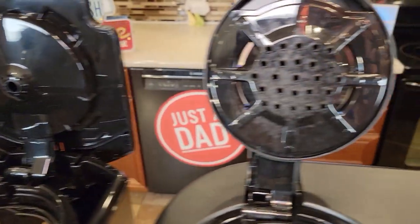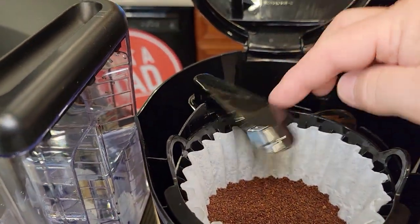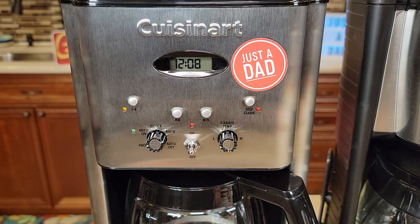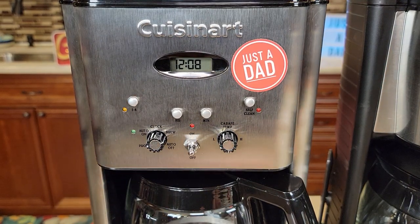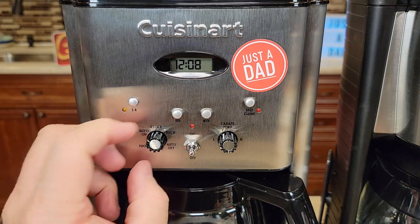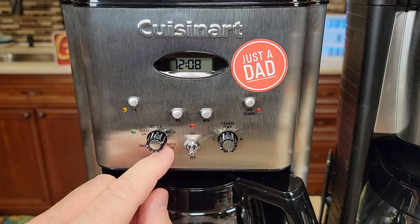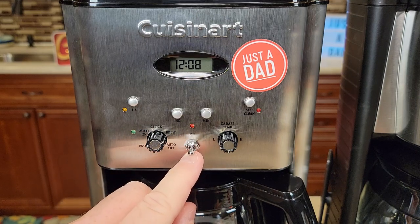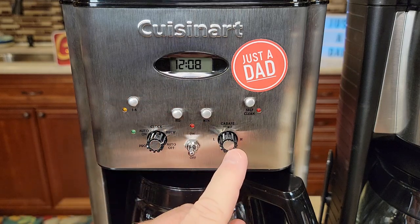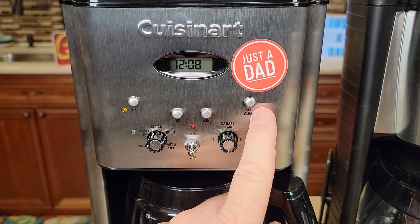There's the brew head for the Cuisinart, here's the brew head for the Ninja, and the Mr. Coffee — this swings out of the way. The Cuisinart's got a nice display for a clock. I can do a one to four cup setting, I can change the clock, set a program brew, change the time and how long the warming plate stays on. There's the switch you use to operate it — you just throw that up to start the brew. I can also control the brew temperature: low, medium, and high. It's got a self-cleaning function.